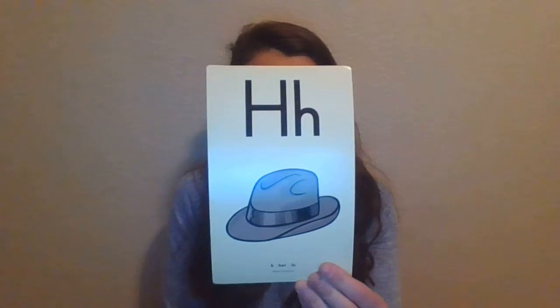H, Hat, H. And remember for that one: H, H, H, H.